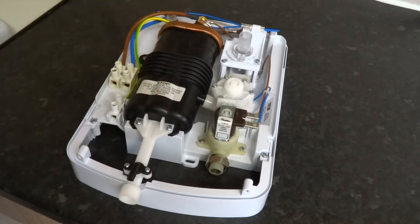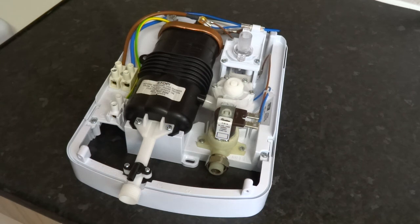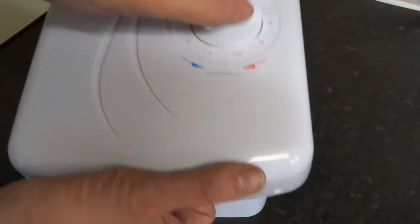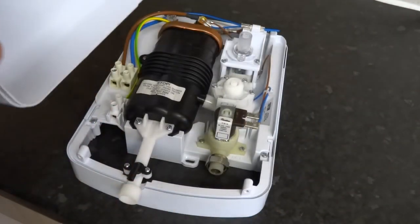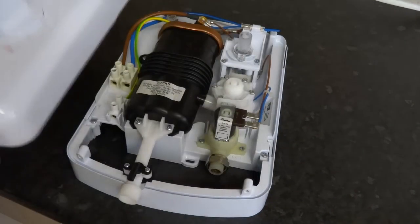You have to change the whole lot if your elements go. And then you've got your outlet there. So basically that's your flow control — it just connects on to control the heat.